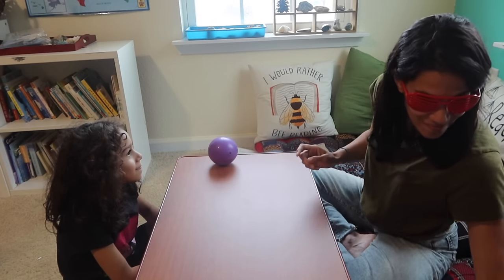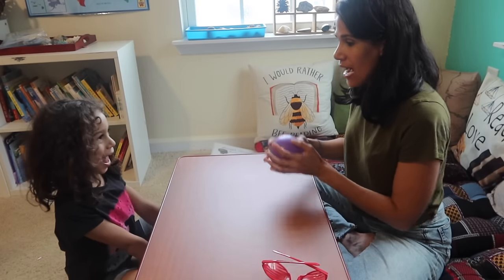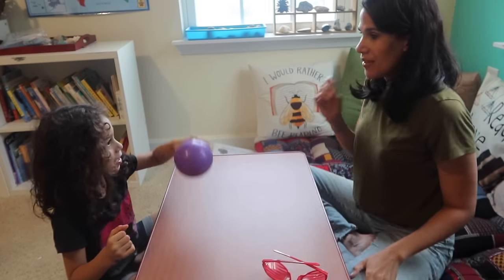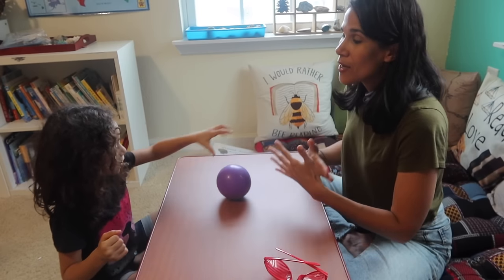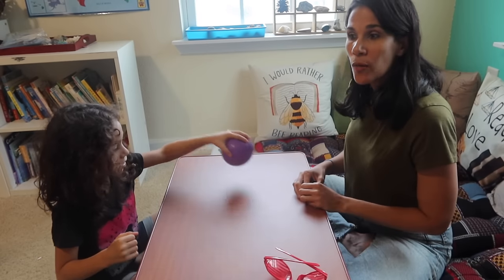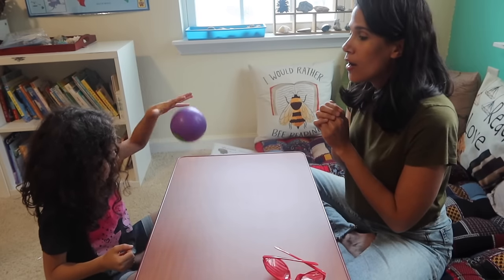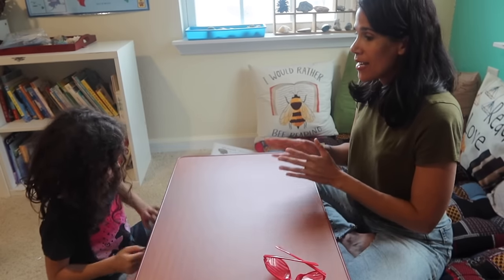Now we're doing a ball activity. Emily bounces the ball for 30 seconds. Using fun things keeps the child coming back to these activities. The more they practice focusing on the activities you ask them to do, the more that focus develops.